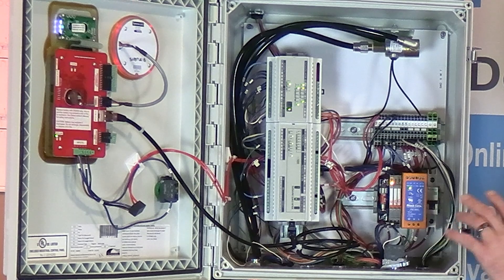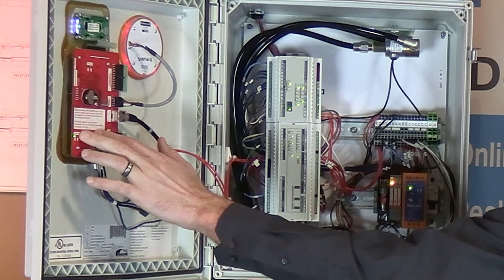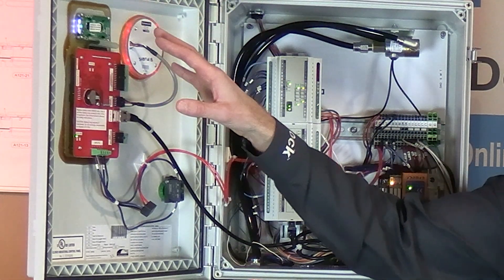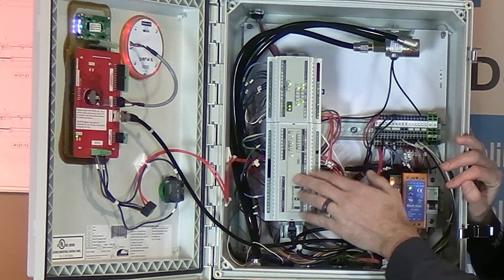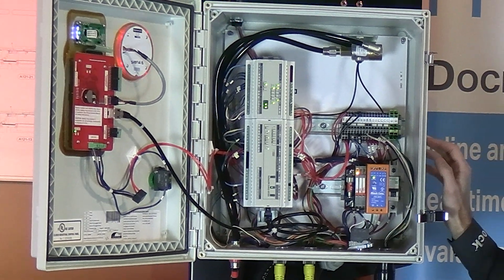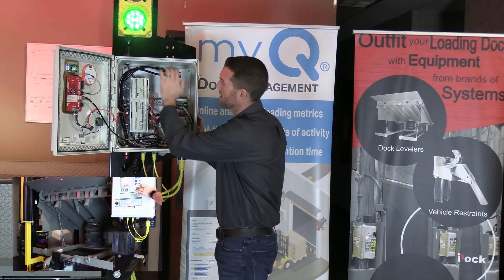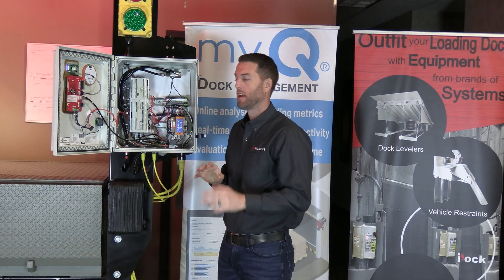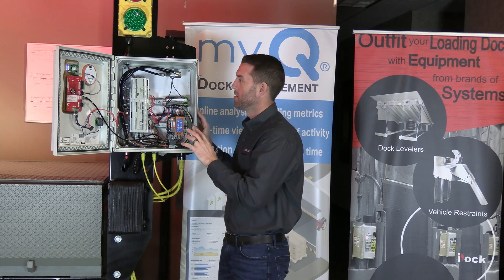Taking a look inside the iDoc controller, on the back side of the face you'll see the red main board, which is the brains of the operation, along with the light and message display. On the inside are the terminal boards — in this example a large terminal board and an expansion terminal board above it — plus power controls. This unit also has a Sentra Air dock leveler connected via compressed air, which is why you see hoses running in.